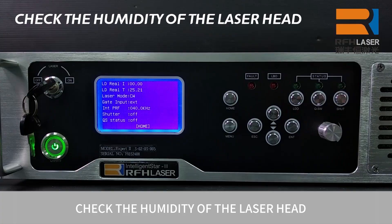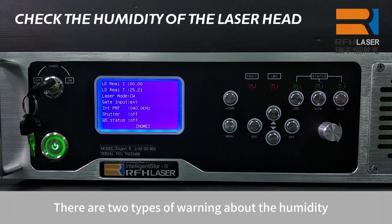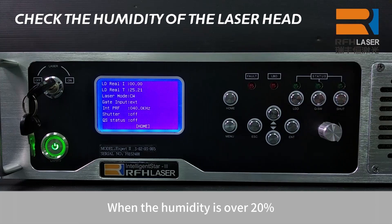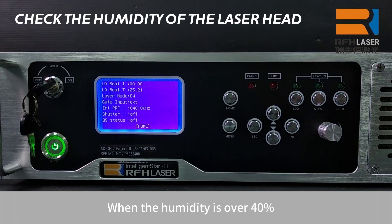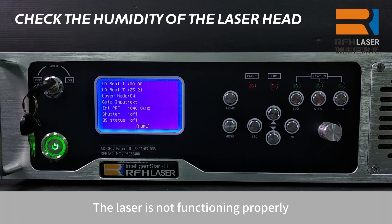Check the humidity of the laser head. There are two types of warning about humidity. When the humidity is over 20%, the laser has a continuous sound alarm warning — the code of the warning is 31. The laser can still be used when this warning appears. When the humidity is over 40%, the laser has a continuous sound alarm warning — the error code is 08. The laser is not functioning properly and cannot be turned on either.